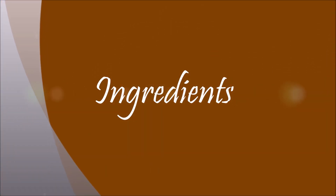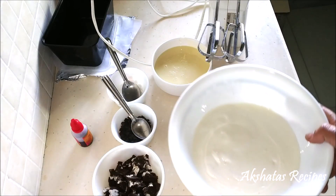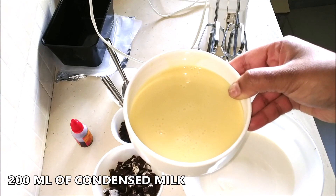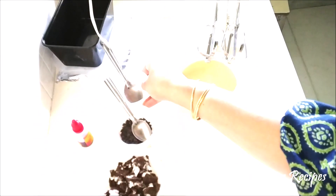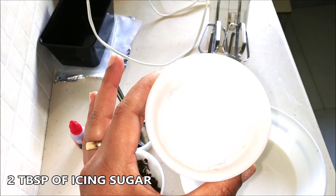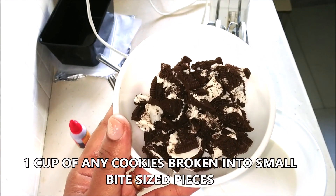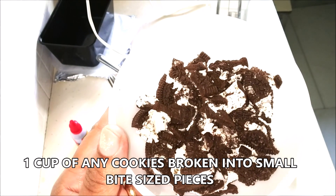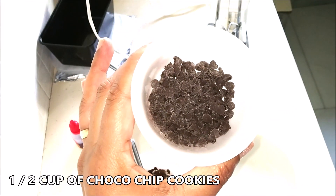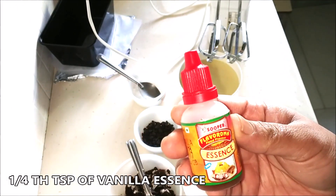Let's start with our ingredients. We are going to use 250 ml of fresh cream and 200 ml of condensed milk. I have a recipe for homemade condensed milk — I'll leave a link below. We also need 2 tablespoons of icing sugar, 1 cup of any cookies of your choice broken into bite-sized pieces (I'm using Oreo), about 1 to 1½ cups of chocolate chip cookies which is totally optional, and about ¼ teaspoon of vanilla essence.